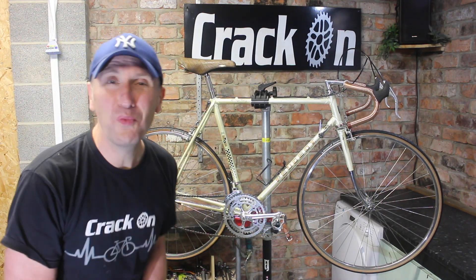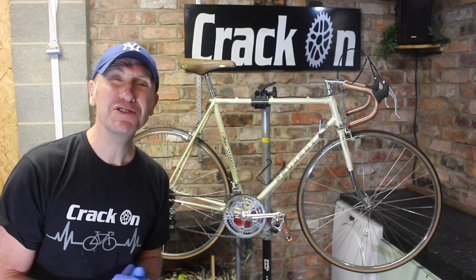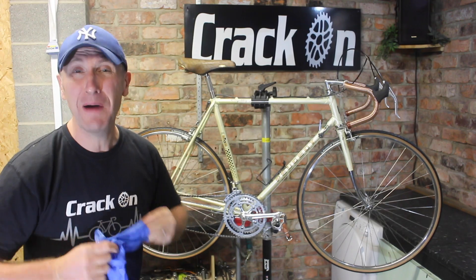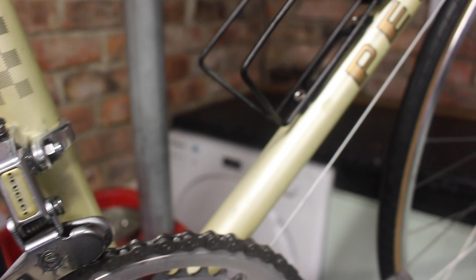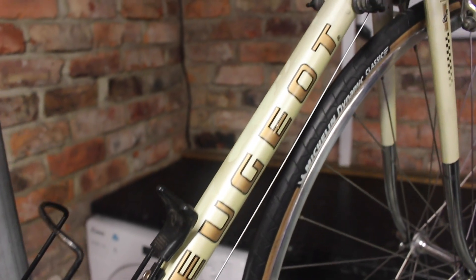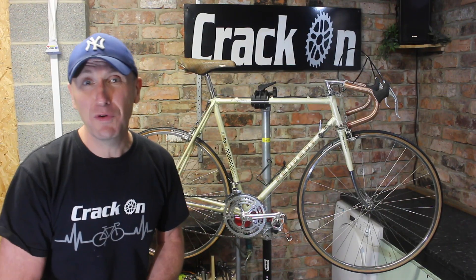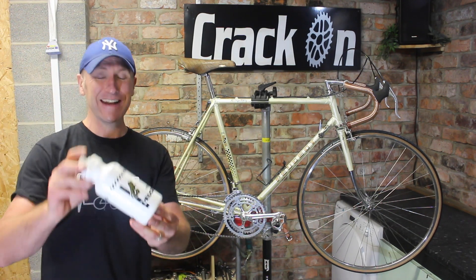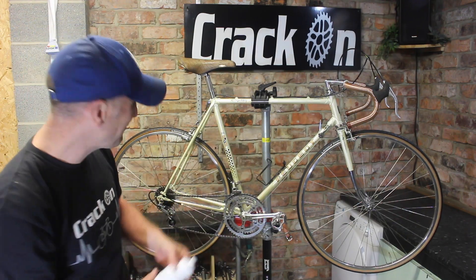What a transformation compared to when the bike first came in — it was full of rust. It's nearly 40 years old, this bike, and I'm sure Patrick, who was the original owner, would be very impressed indeed. I can't believe how well it has turned out — the colour scheme is fantastic, it really works well. We finished these builds off with a water bottle — I do have one just here, very in keeping. It's a Peugeot, very retro indeed — let's pop this in and have a look.